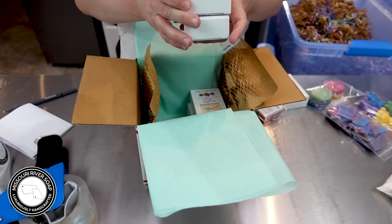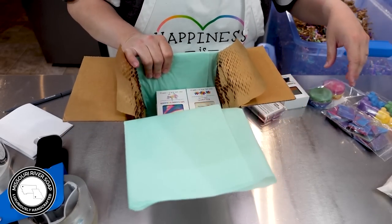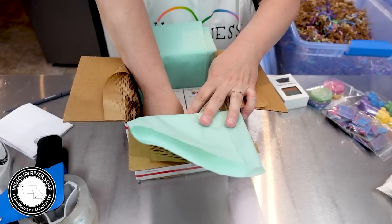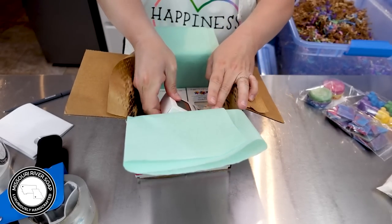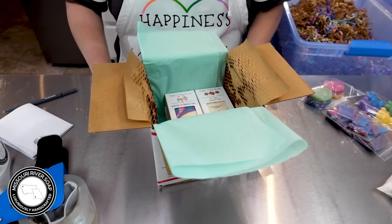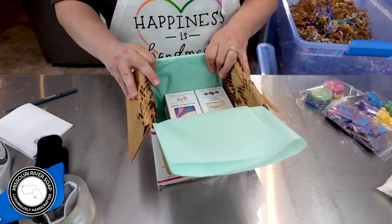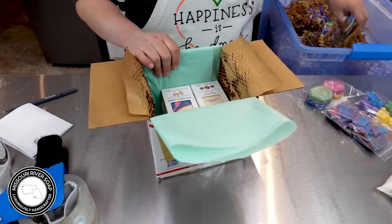We have a rainbow mint chip and unicorn dreams. We're going to put in a unicorn sweet treats wax melt clamshell, and then a gone wonky flannel and amber. The gone wonky soaps are ones that didn't quite make the cut — they didn't live up to my standards. They're safe and great to use, they just may have an air pocket or be a little underweight. So I mark them as gone wonkies instead of just not selling them at all.